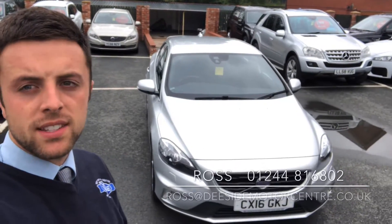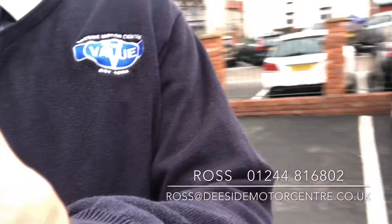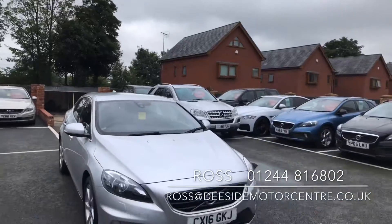Hello, welcome to the DCI Motor Centre. I'm Ross, one of the salesmen here, and today I'm going to take you around our Volvo V40 R Design.